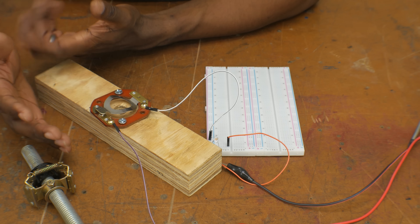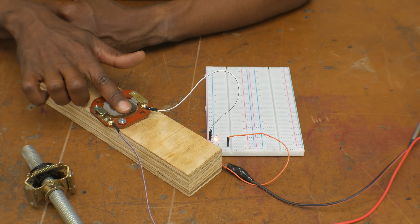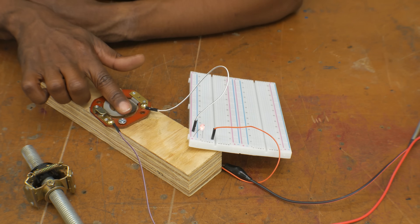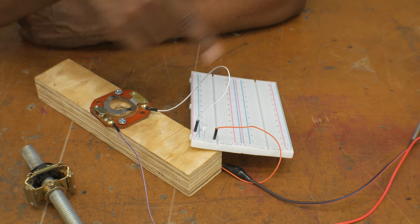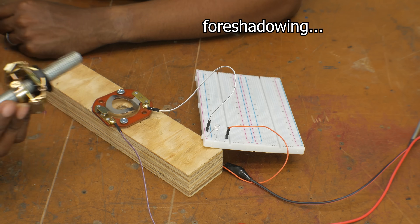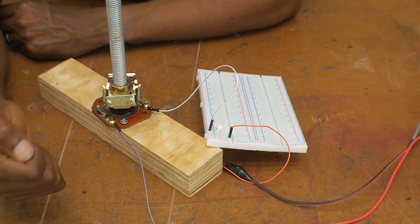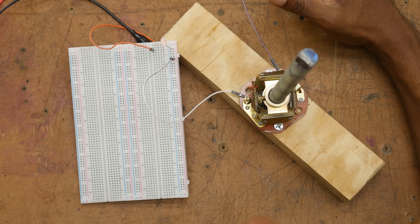So here we have the beginnings of our start winding. This switch right here is connected when you push it down. As you can see, this red LED is blinking when I close the switch. I've only got three volts DC connected here, so there's no risk of electrocution. During normal operation this would go in here, and as you can see the circuit is now closed. Once you turn on the power, this start winding plus the main winding will both be connected to power.